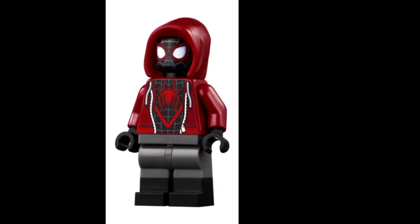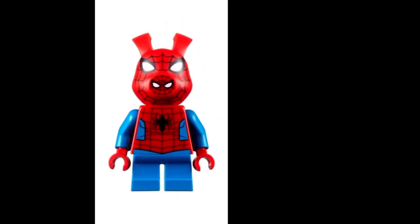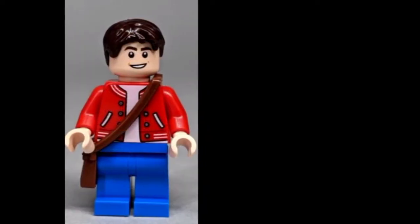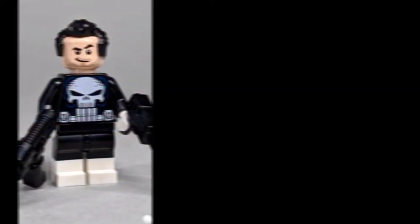You've got Spider-Man with the dual molded legs, and I really don't count the dual molded legs as real leg printing. But at least it works. A lot of these minifigs don't actually have leg printing, and I'm kind of upset about it.